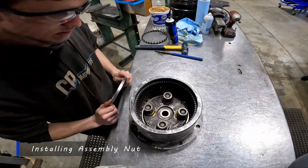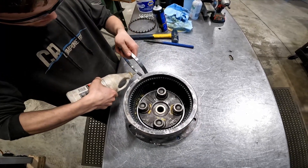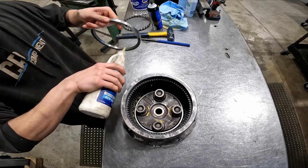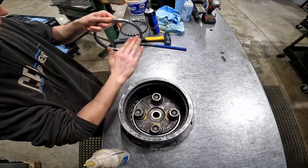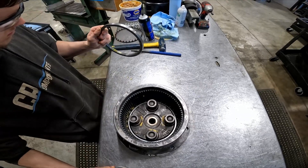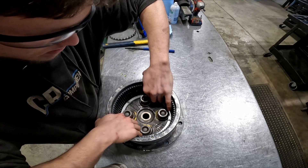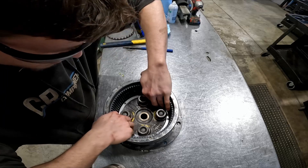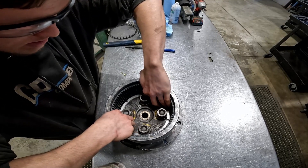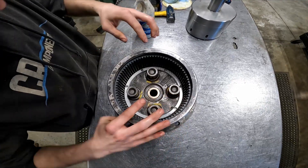Now that we have our bearings and bearing race installed, we are ready to put on our nut, which we will first lubricate with some gear oil. Just going to put a little bit on there and then wrap it around. Once you have that lubed up, we can drop it down in there. Basically I spin it the opposite way until I can hear it click in from the threads. Then I will start spinning it in, and once we've got it started and the threads are getting into place, I will take my nut tool.